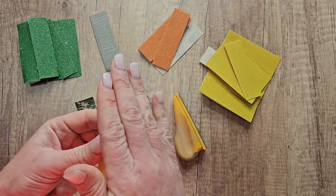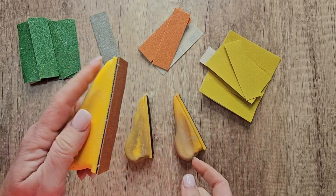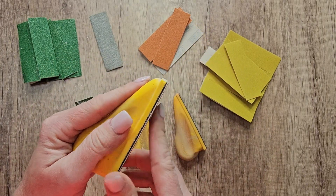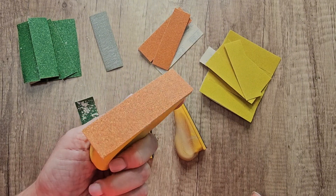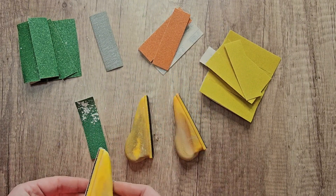It's going to have the Velcro sanding attachments, so you're going to get the different grits on this. You can get 60, 80, 120, 180, 220, 320, 400, and 600. You'll get five sheets each and they're super easy to put on and take off.